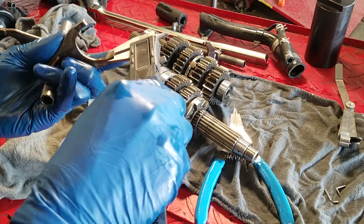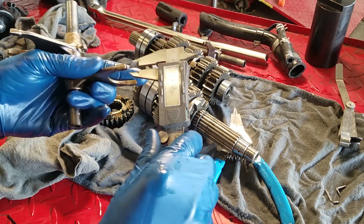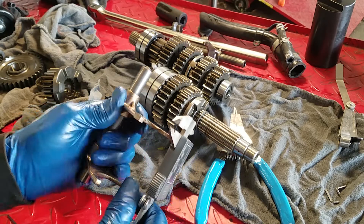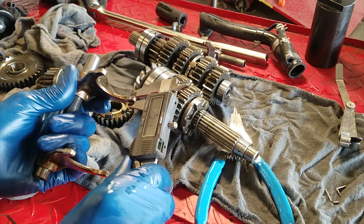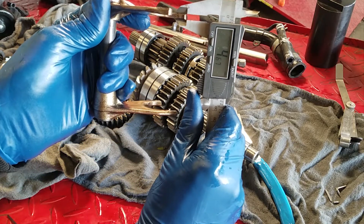It's definitely wearing — it's not on the heavy end of the spec that it should be, so we're probably going to want to replace this one too. If it's grinding down that far on that gear, we're going to be seeing wear on these forks as well. On the damaged one: 4.66. There we have it. We're going to go ahead and replace the shift forks and the gears — once that's done, this bike should shift fine with no problems.